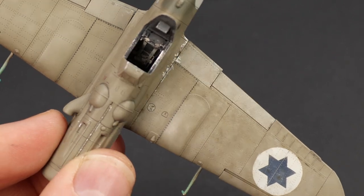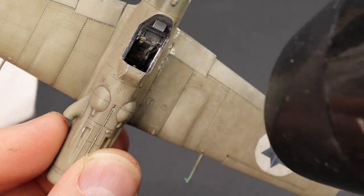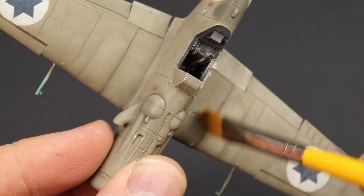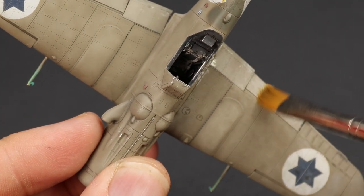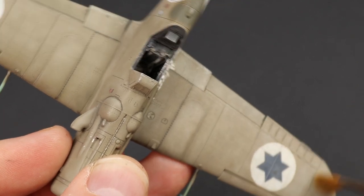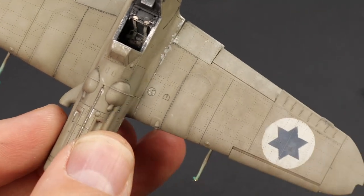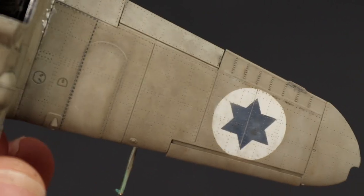Once all that's blended in, hit it with a hairdryer briefly. You'll see the thinner flash off, then go in with the dry brush for the final blending. You can actually even use your finger, but I like the control the brush gives. There's the left-hand wing done — just take note of the final effect and compare it to the other wing that hasn't had the treatment yet.